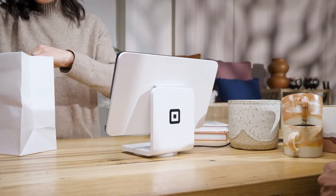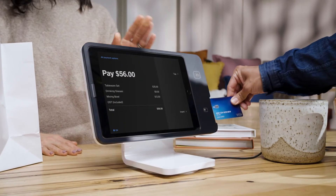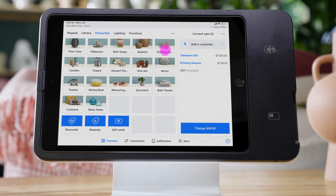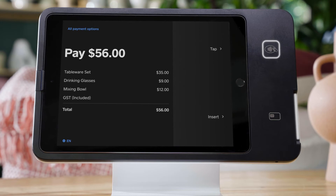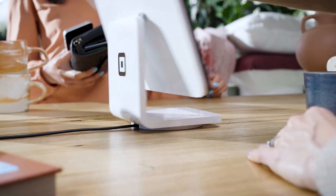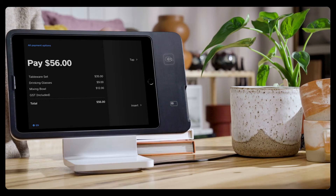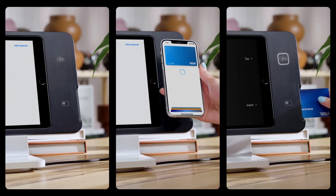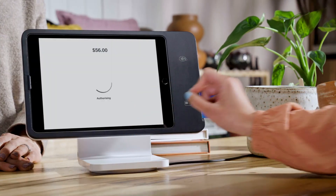Now you're ready to start taking payments. Square Stand provides a fast and intuitive checkout for you and your customers. It's this simple: just add items to the cart and tap Charge. A customer-facing order summary will appear and lights will flash around the contactless icon and card slot. Swivel Square Stand 180 degrees at the base. The customer can pay by tapping their contactless card or device near the flashing contactless icon or by inserting their card into the slot. You'll hear a confirmation tone when the transaction is complete.